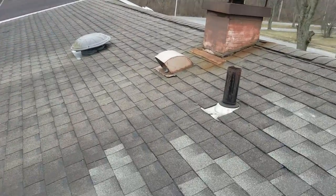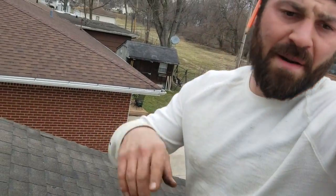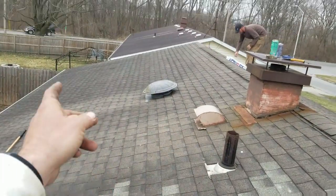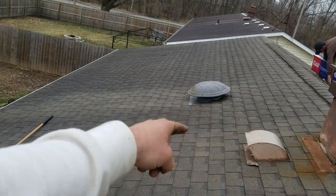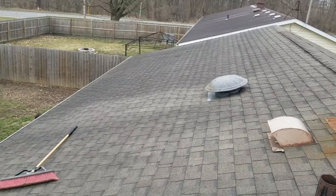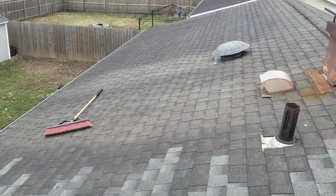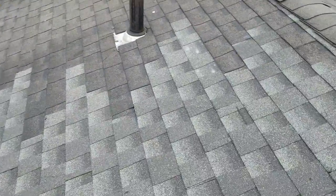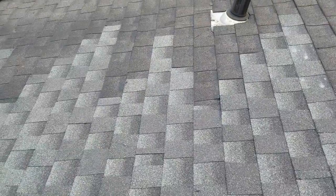Regardless, even if they had a bundle down there and I knew for sure it was GAF Weatherwood or anything like that, when it comes to repairs on an old roof like this that's completely weathered — you can even see the difference in color beneath the two penetrations right there — the perfect match won't always match perfectly when weather's involved. Overall, I really, really like these shingles. I can't wait to use them again. Until next time, don't forget to hit that like button.